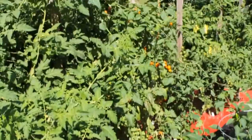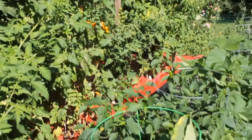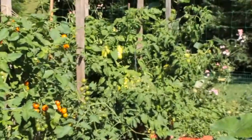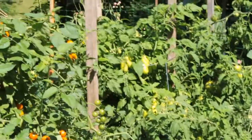Hardly any disease on them. My Sun Gold cherry there's got a little bit. Usually by this time, some of these plants are starting to really get kind of shabby looking, especially the Roma. There's Martino's Roma — Romas, a lot of times, they get pretty ratty looking by the end of the summer. But that one's looking really healthy yet, getting a lot of tomatoes on.